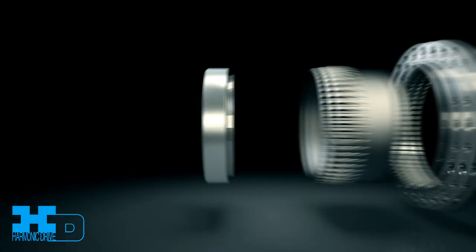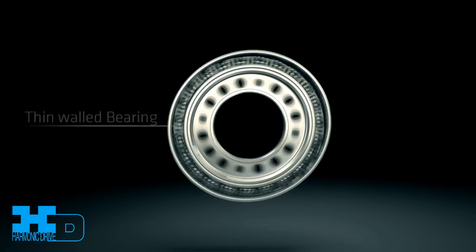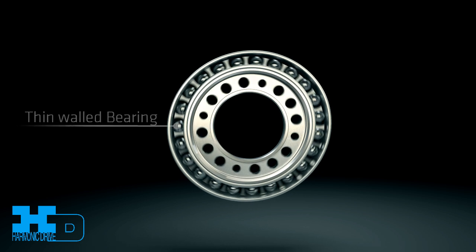The wave generator is the driven or input element of the transmission. A hub having an elliptical shape is fitted within a special thin-raced ball bearing to create the wave generator.